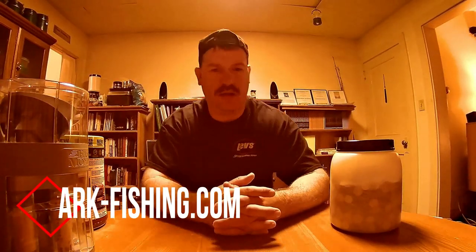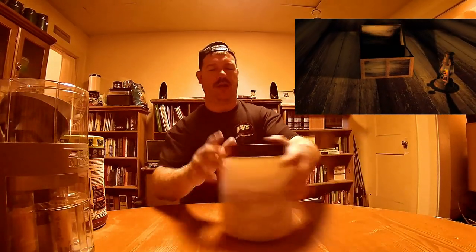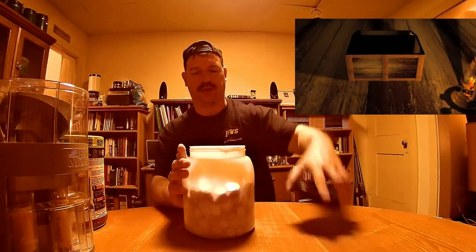Welcome to another edition of ARK Fishing. I'm your host John Leach. Why am I showing this video here now inside my place? Because when I was a child, every time when I wanted something, especially when it was real expensive or a big item, my parents used to always say save your pennies. I took that literally sometimes.